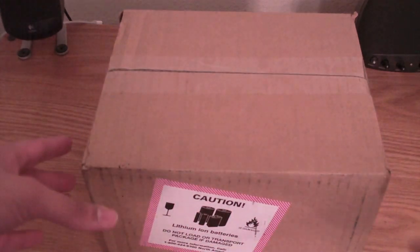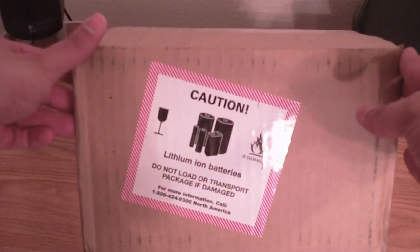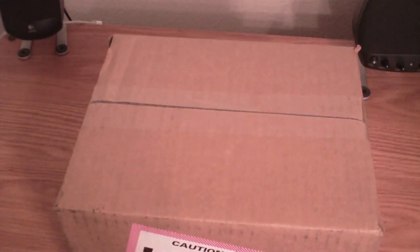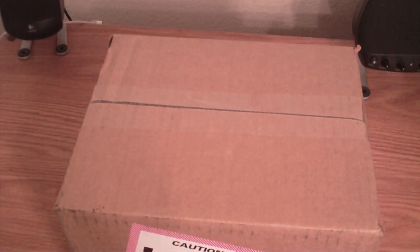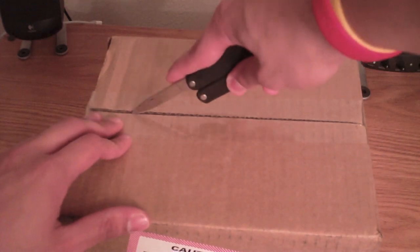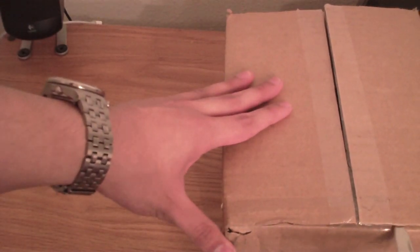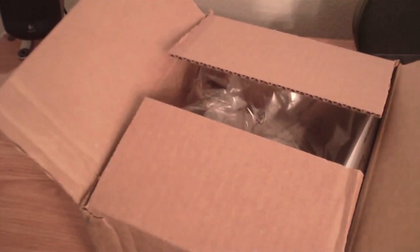So here guys we have the brown box. It says caution lithium ion battery, so obviously the battery is inside. Let's go ahead and open up this bad boy and see what's inside.